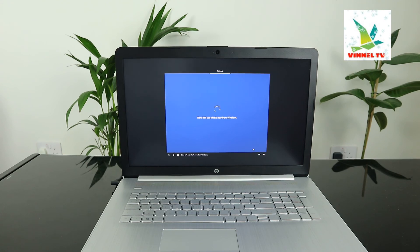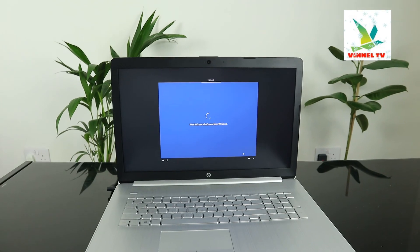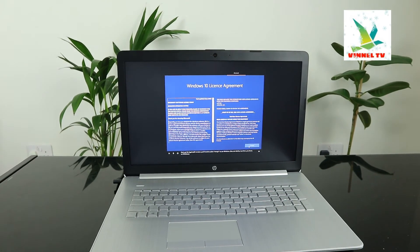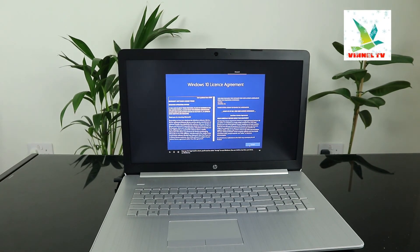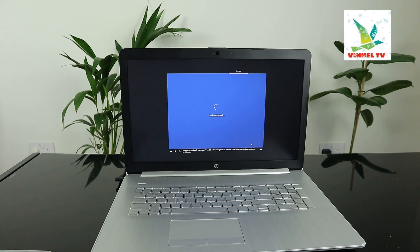Let's see what's new from Windows. Next up, the legal stuff. In short, you'll need to select Accept to use Windows. Accept. Type your email address or phone number, then follow the instructions to sign in.